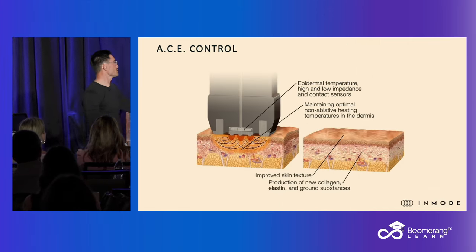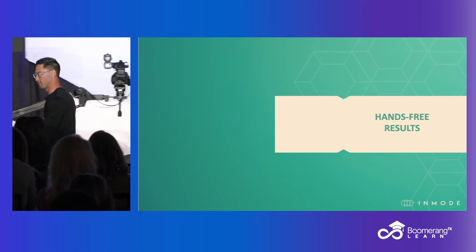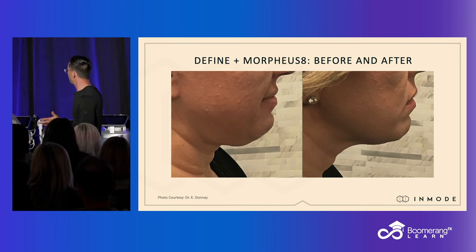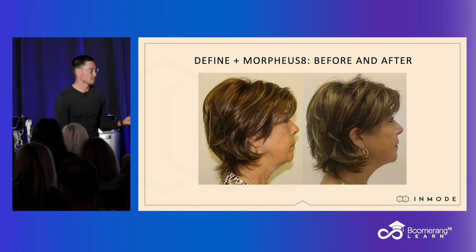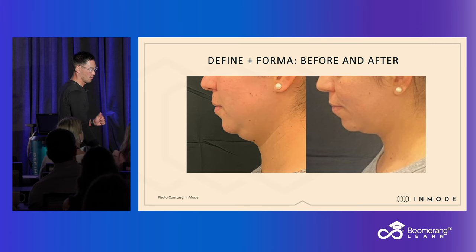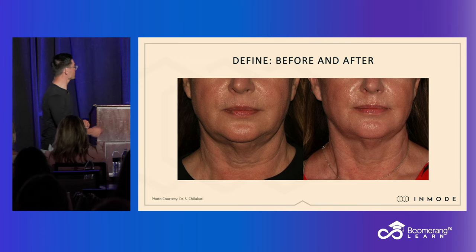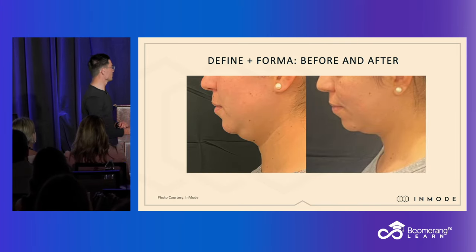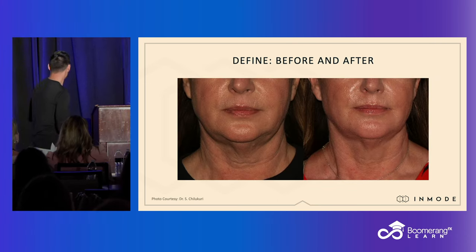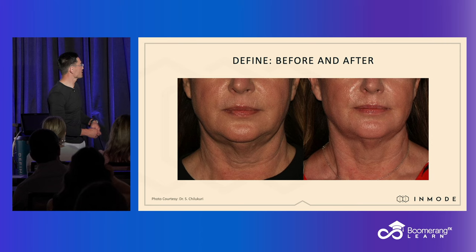The RF goes into the skin just like we've been describing all day. And here's some very rough and early pictures because we don't have many just yet — it's just launching. But these are people from the home office that have done four and six treatments. And these are combos — if you notice on some of these, these were Define and Forma. I probably would have chosen Morpheus. This was Define and Morpheus for the skin texture. So that is utilizing everything on here, or combinations of two out of the three things on here, to get these types of results.